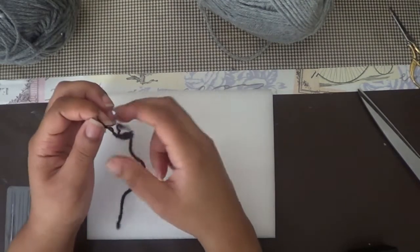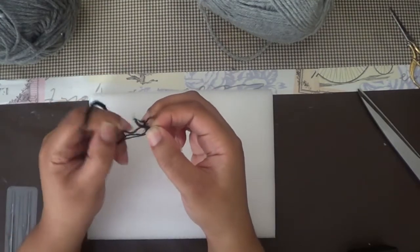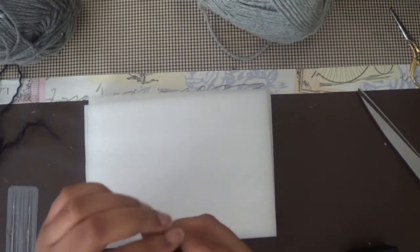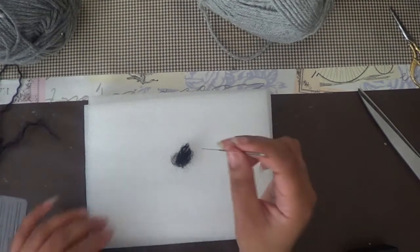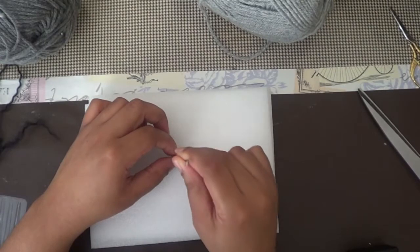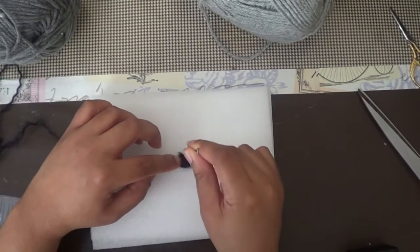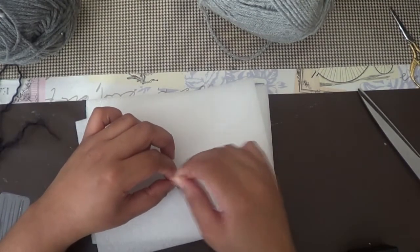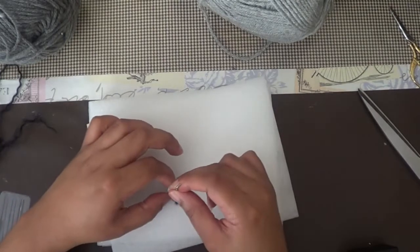Now here I've taken my black yarn and I'm basically unraveling it so that I can felt it. If you don't want to do this step and just want to go out and buy black wool, that's fine — but I didn't want to buy it when I already had yarn to use. I've already taken it apart so I can felt it and now I'm getting ready to form it and create the wolf's nose.